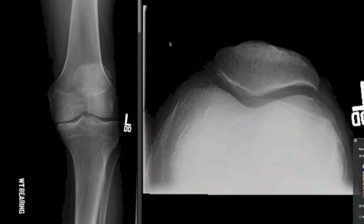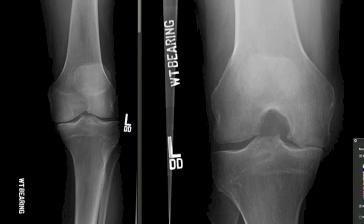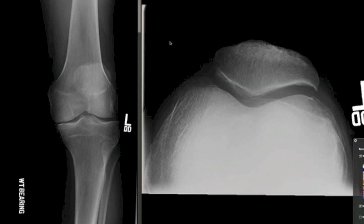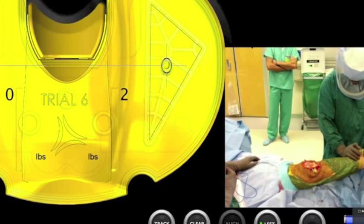This next case is a 65-year-old male with severe varus disease both in his extension and flexion gap. We will perform a total knee replacement utilizing sensors to depict the overall alignment of the knee, its effect on soft tissue balance, as well as rotation.